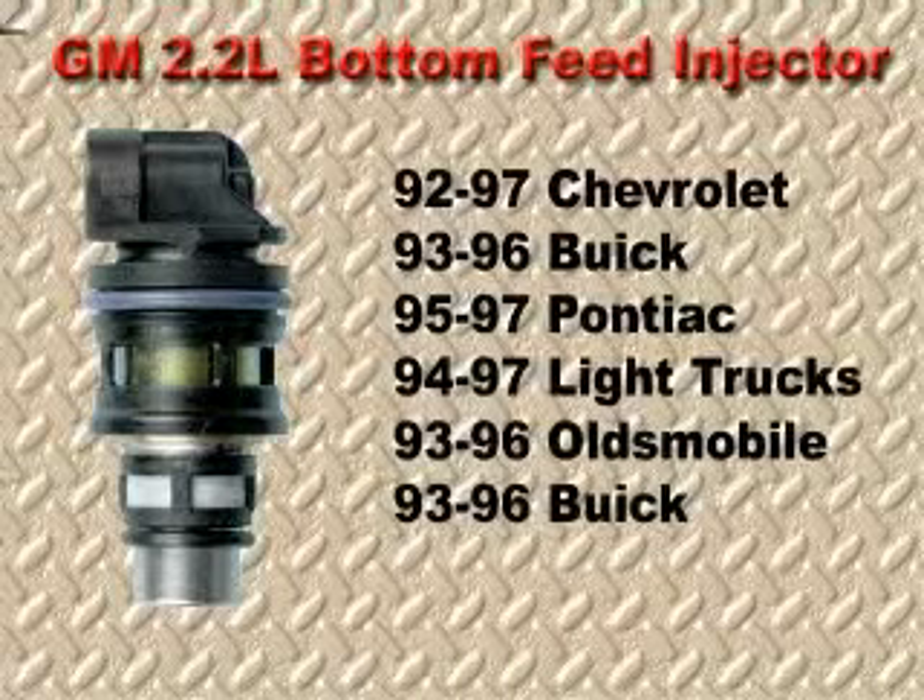The GM 2.2 liter engine is used throughout the GM platform. They incorporate a bottom feed injector. Due to the design of the fuel system, several service issues have developed that you need to be aware of. In the next couple of minutes, we will examine some of these important issues.